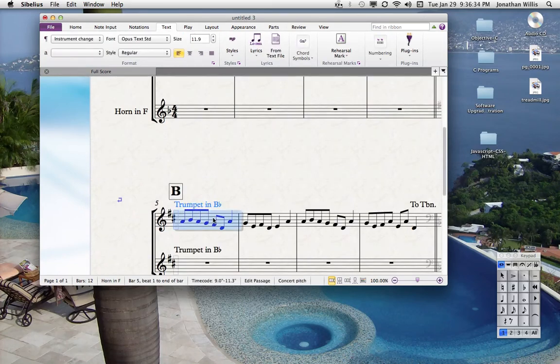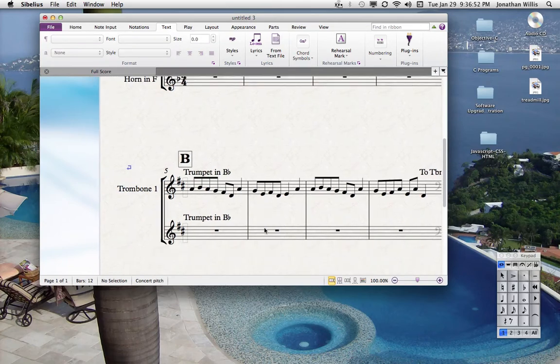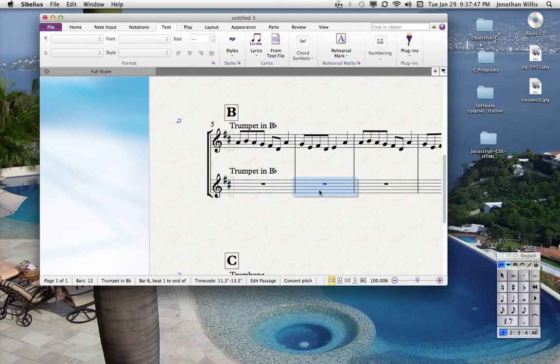Click on a measure, hit Apple+T, and you're going to put in some text. Write 'Trombone 1' and then just drag that text over. Click on a measure, Apple+T puts in text — 'Trombone 2.' So it's better to just click on a measure, hit Apple+T, drag that over, then make a copy of it by holding down the Option key — highlight it, hold down the Option key and click to make a copy.